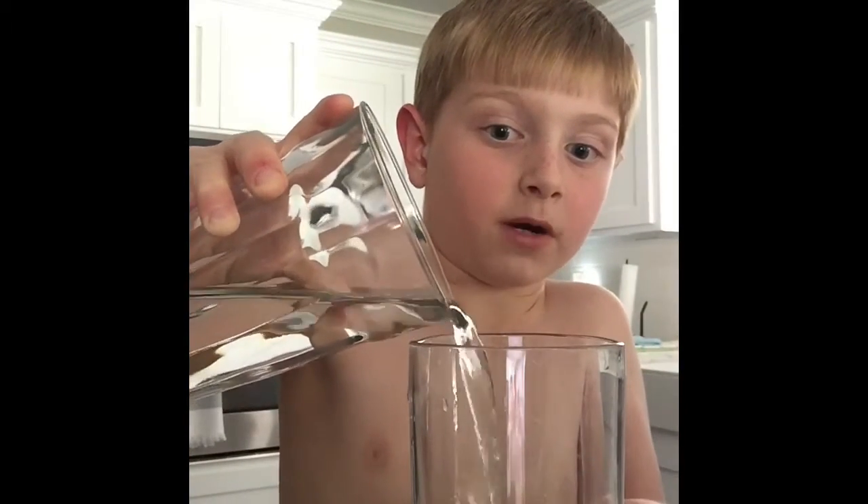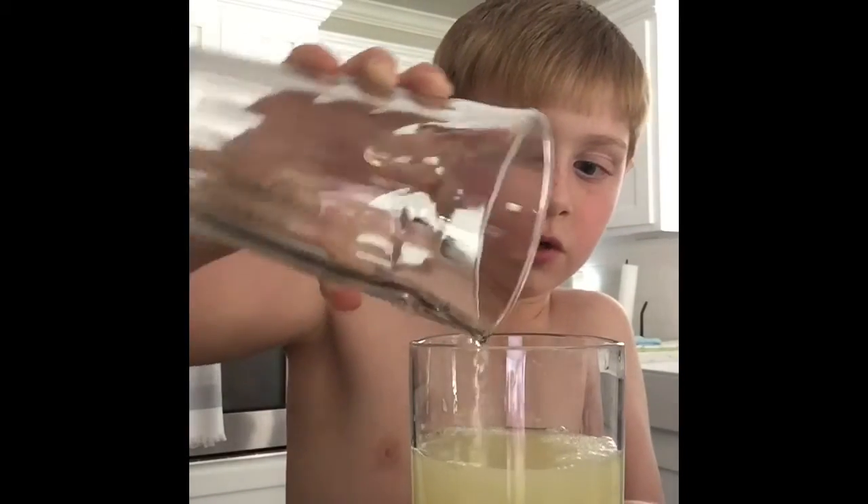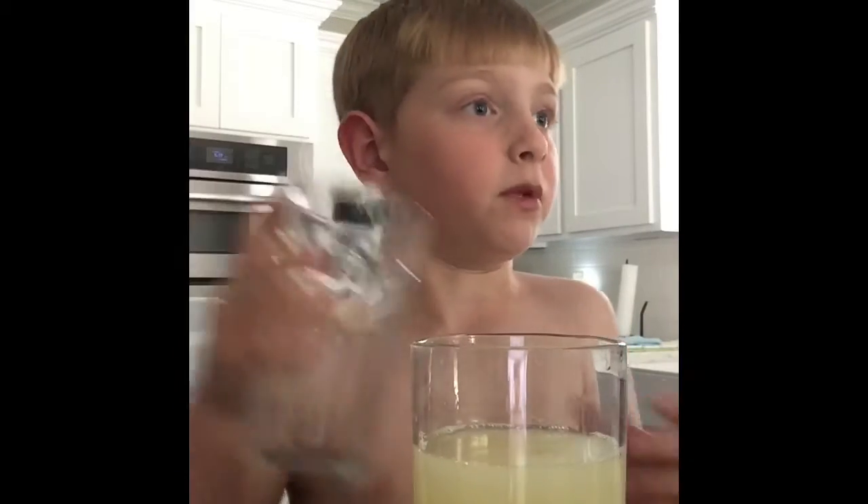You gotta use a bunch of water so you don't make the lemonade too sour, because you don't want sour lemonade — even though lemonade is made from lemons.